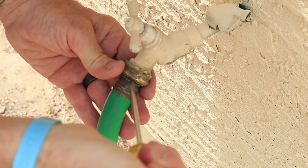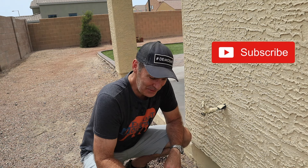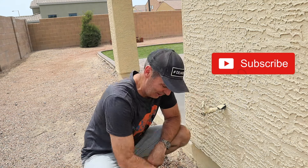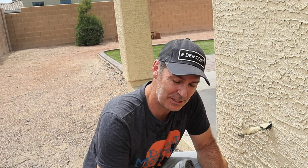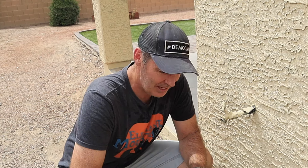Then just get a flat edge — a small screwdriver — and it peels right off. Before you do this, make sure the water is off and the hose is depressurized. There may still be pressurized water in here — it's about 110 degrees here in Phoenix. Click the hose a couple times and you may not get as wet as I just did.